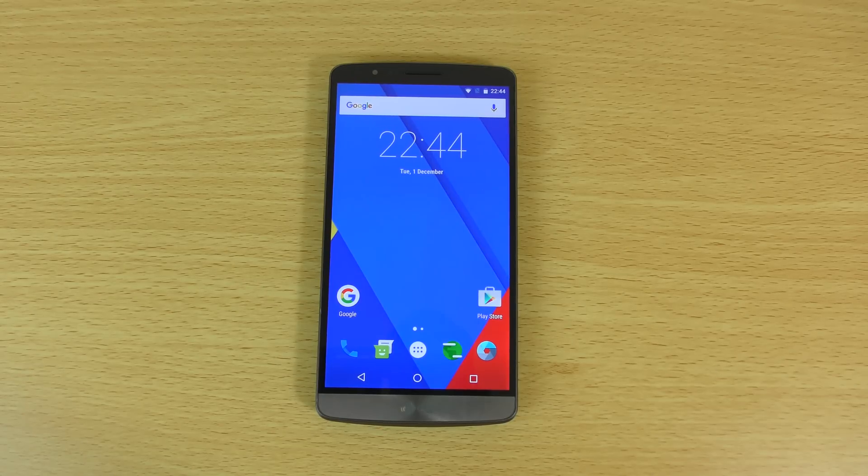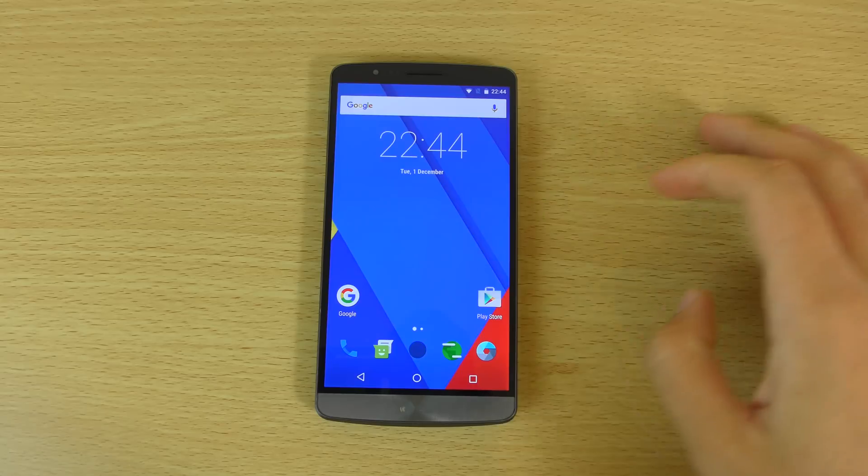Hey guys, so I just wanted to do a quick little review here of CM13. I nearly said CM12 then, like I did on the last one, but it's actually CM13 based on Android Marshmallow here.